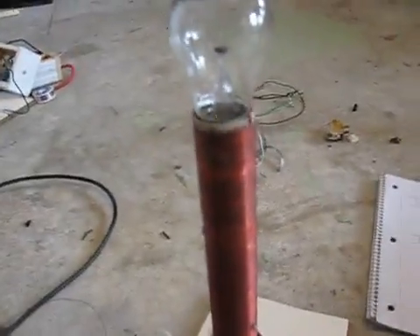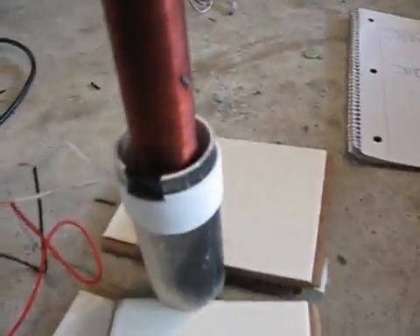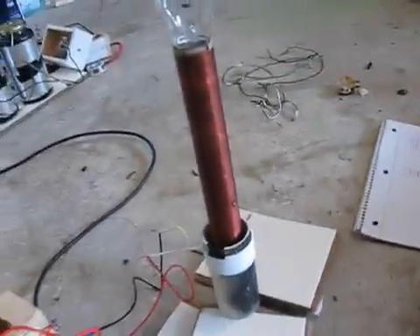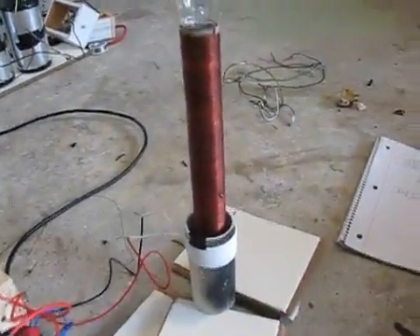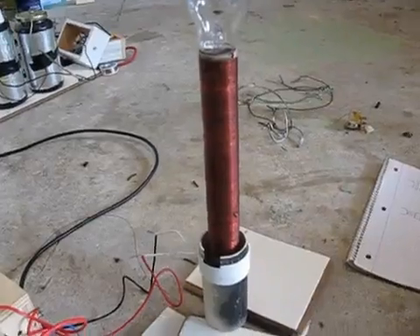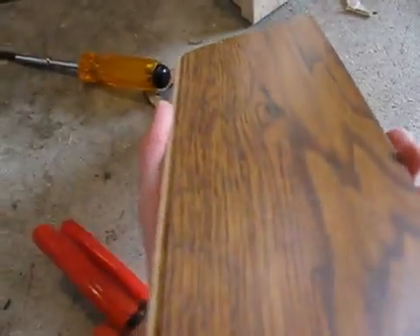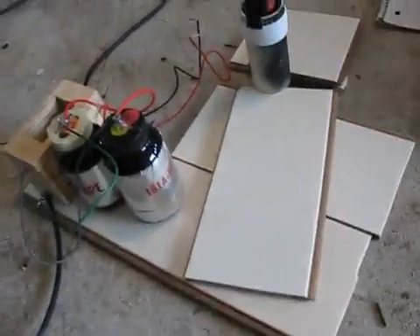I still have to tweak that to get more output. It's on a PVC casing. My secondary goes all the way to the bottom — it's about 650 turns. I don't know the wire gauge because I got it out of a fluorescent light ballast. And I have these boards here — it's actually wood and laminate. I found out they're extremely good insulators from ground, because the coil started arcing to ground so I put it on that.